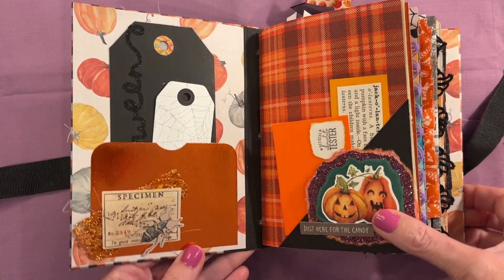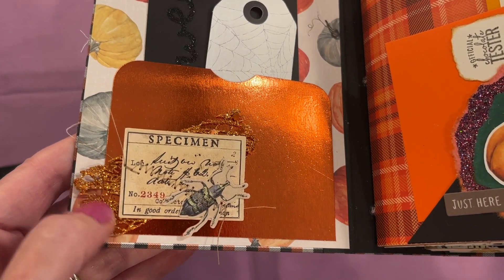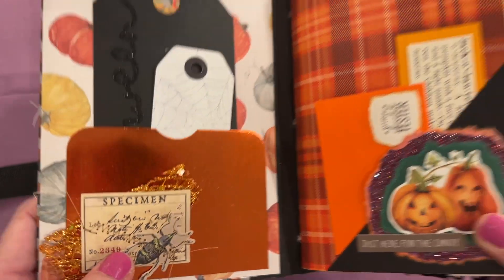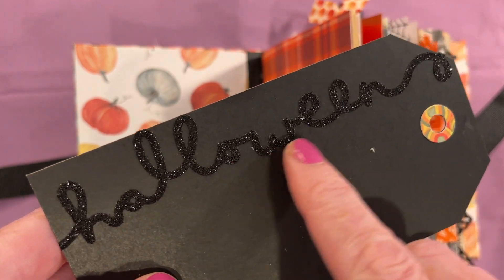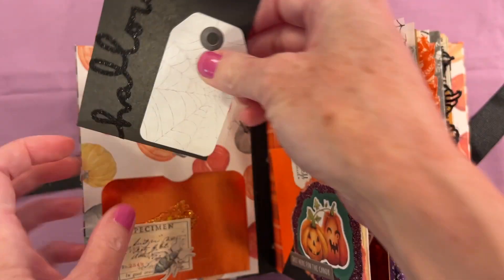Inside we have a beautiful foil pocket, and I did a little cluster with some glittery leaf. Then we have a little bug and a specimen card. We have two tags here — this is a 3D glitter sticker that says Halloween, and this is just a little spider sticker.